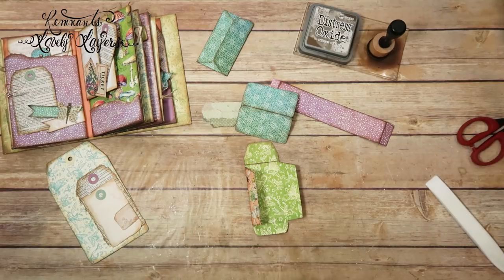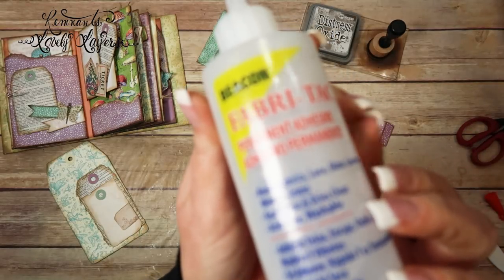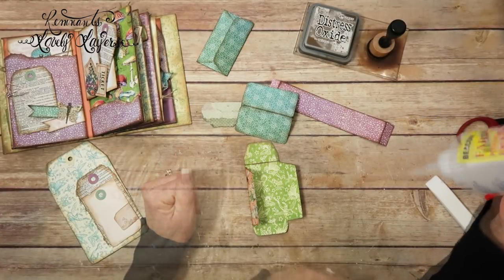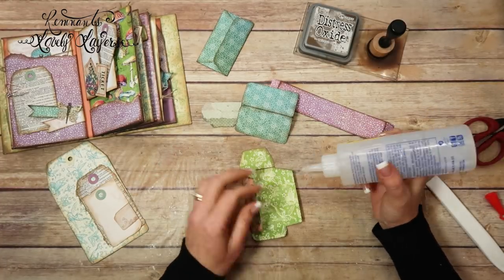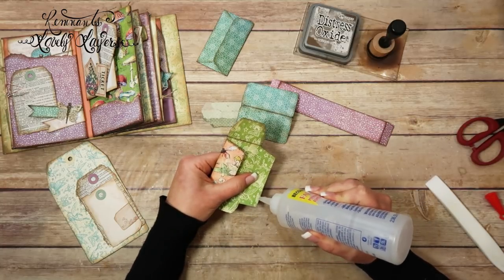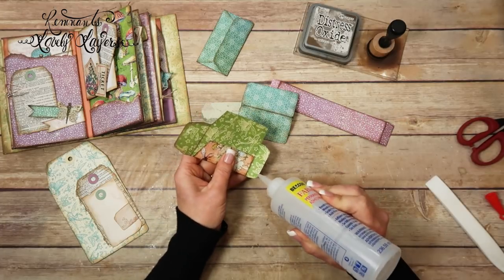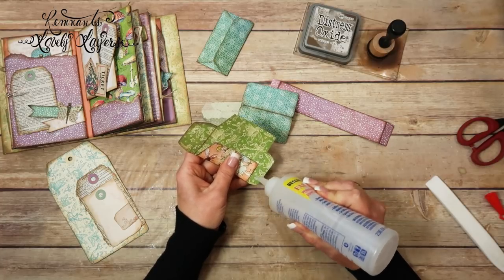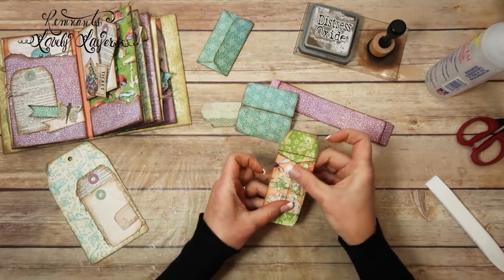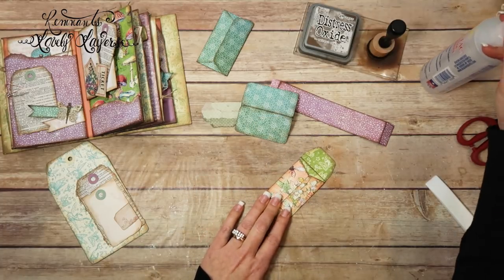It's a very teeny tiny space there to glue it, so you have to be really super careful. I'm going to use my Fabri-Tac because that's what I used for pretty much everything. I'm just barely going to put any glue on the edge here, just barely. We just need just a little bitty bit. And then I'm going to put some glue on this bottom tab. Okay, let's close this and close that. Looks like it was just enough.